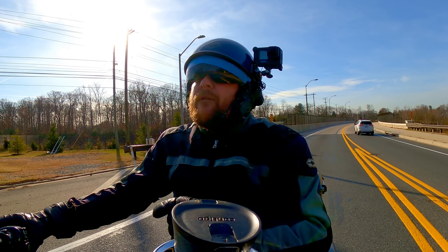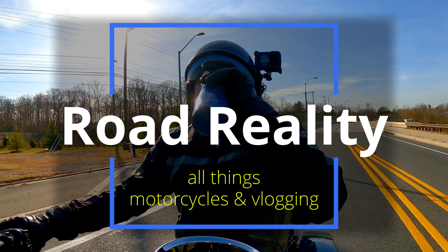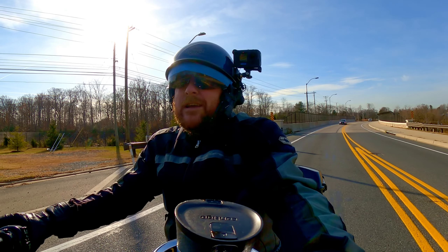Thanks a lot for coming along on a ride with me — we're having fun today, we got our coffee. Green light, go!